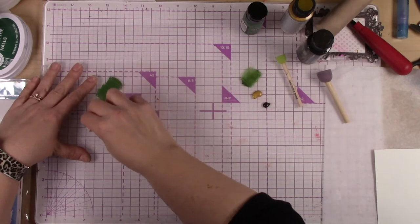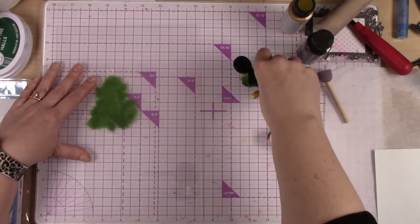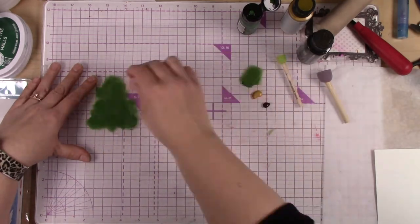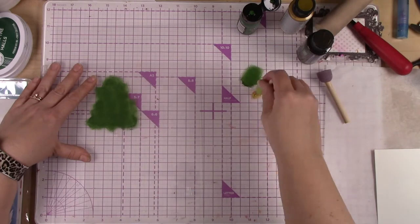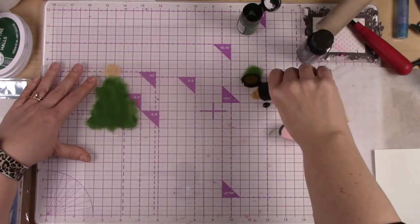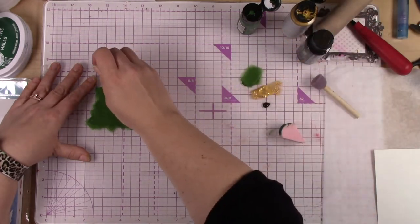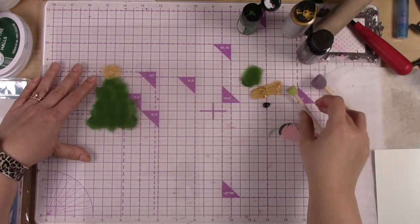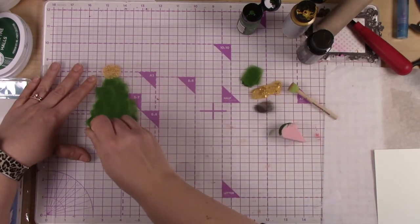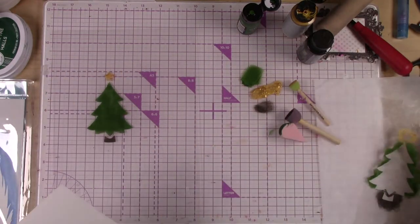We've got the green first. This is the Rustic Wilderness from the new Distress line, and I'm just using a sponge and kind of pouncing over that stencil onto the monoprint plate. You'll be able to see when I pull the stencil off what I'm doing. Then I've got some metallic gold paint that I'm using for the star, and then I have some black color shift paint that I'm using for the base — and look at how pretty that looks.